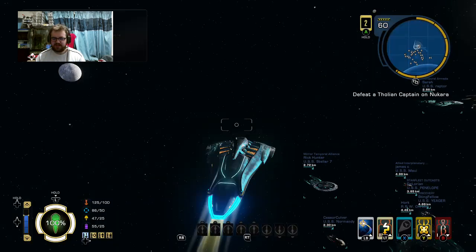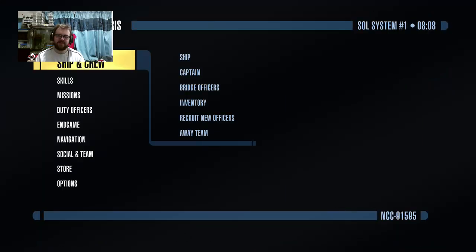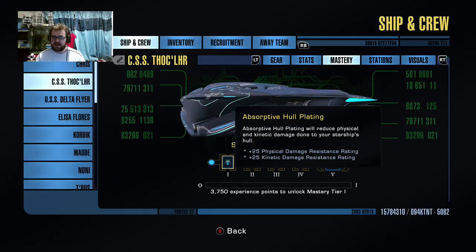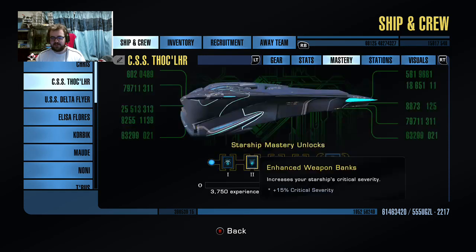Let's have a look at the Masteries. Okay, so it's all this hull plating giving the plus 25 kinetic and physical damage resistance - not bad. Enhanced weapon banks: plus 15% critical severity, which is going to be very good - which means later on I can actually take off certain consoles I have on there that give a critical severity buff, because I'll probably be able to get where I need to without them.